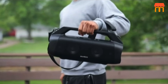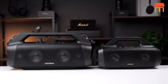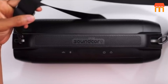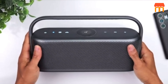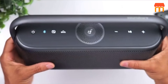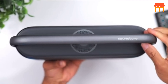5. Pro EQ. The X600 features a Professional Equalizer (Pro EQ) that allows you to customize the sound according to your preferences. You can adjust the bass, treble, and other audio parameters to achieve the desired sound signature. 6. Built-in Handle. The speaker has a built-in handle that makes it easy to carry around. This feature adds to its portability, making it convenient for outdoor activities or moving from room to room.